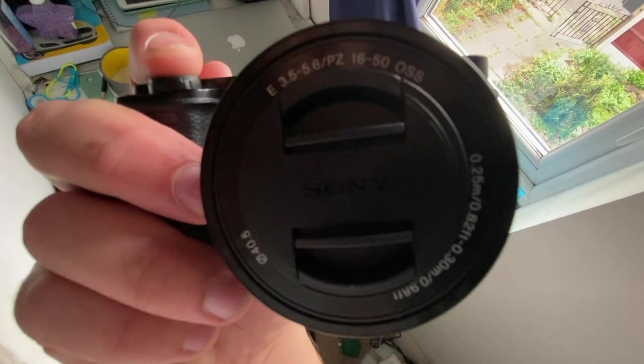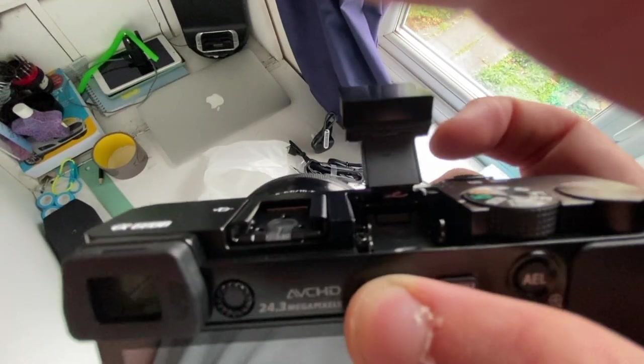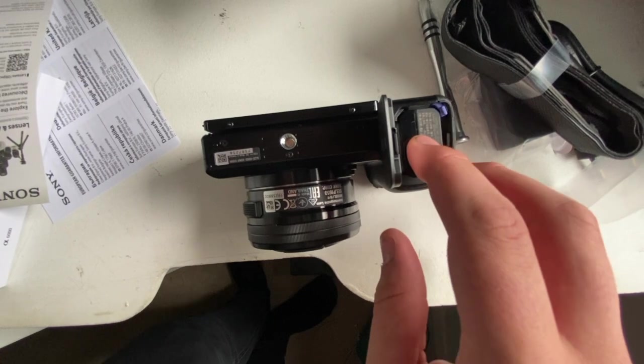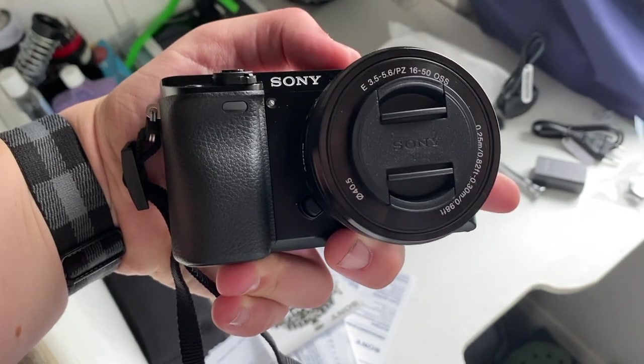Look how tiny the lens cap is. The flash pops up. Anyway, let's set it up. Strap in. I'm going to put this on charge for an hour or so, then we're going to see what it can do.